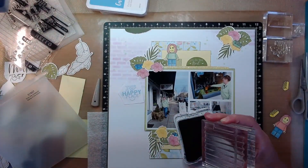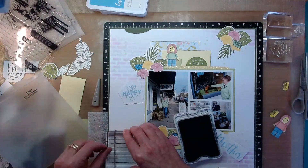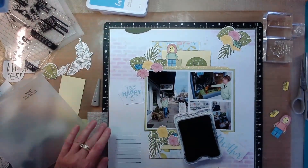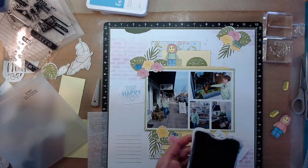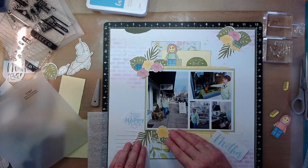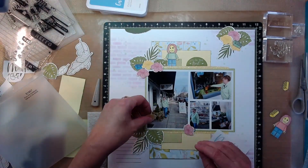In paper crafting, don't look at things as 'oops, I made a mistake, I've ruined this.' Look at it just like Bob Ross — it was a happy little accident. There's always some way you can cover it up. There's stickers, there's enamel dots, there's gems, there's florals — all kinds of ways that you can cover up things. So don't give up just because something smudges.